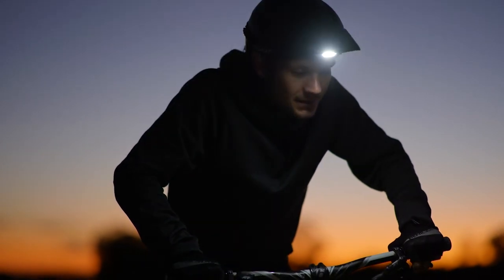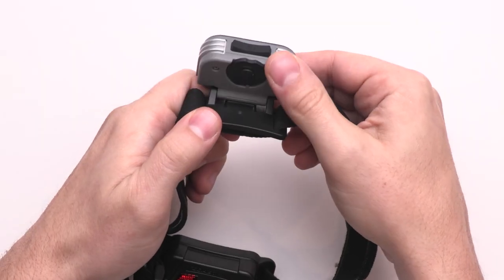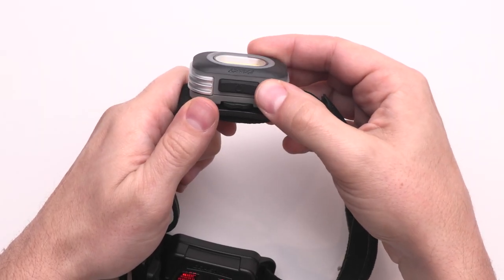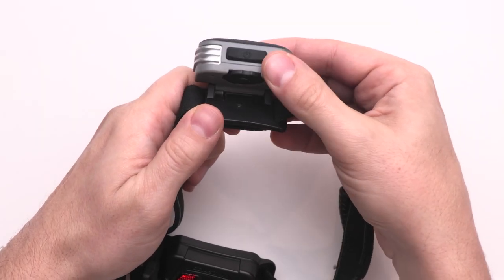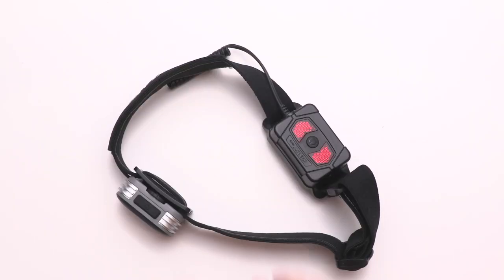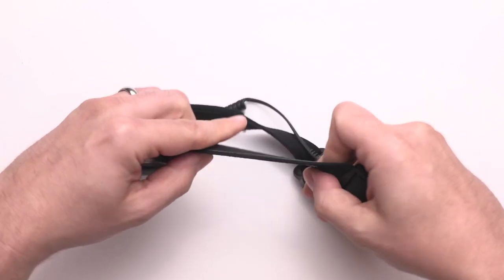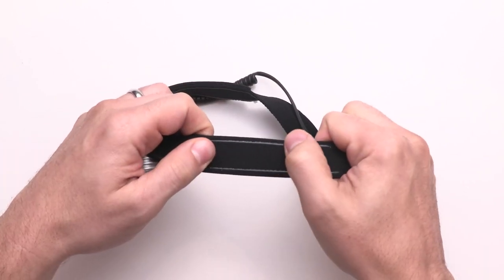Ultra lightweight with a compact and sleek design, the RL10 is unobtrusive and a breeze to wear. The adjustable hinge allows you to change the angle of the headlamp to cast light exactly where you need, and the battery pack doubles as a rear-facing safety signal. The headlamp and safety signal are supported by an adjustable comfort strap with silicone lining for a secure fit.